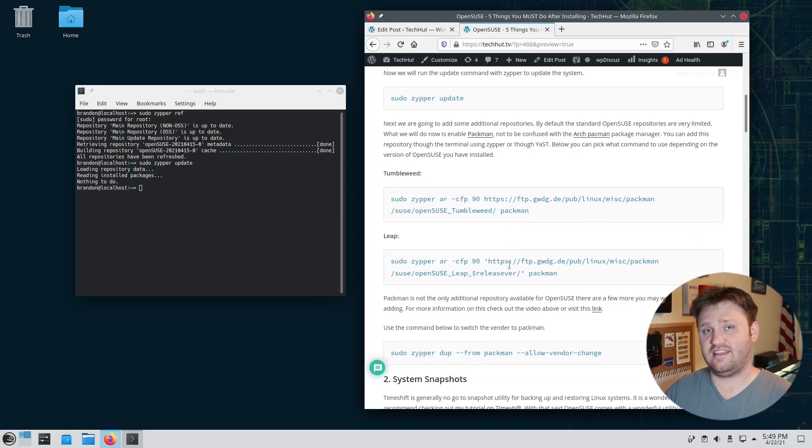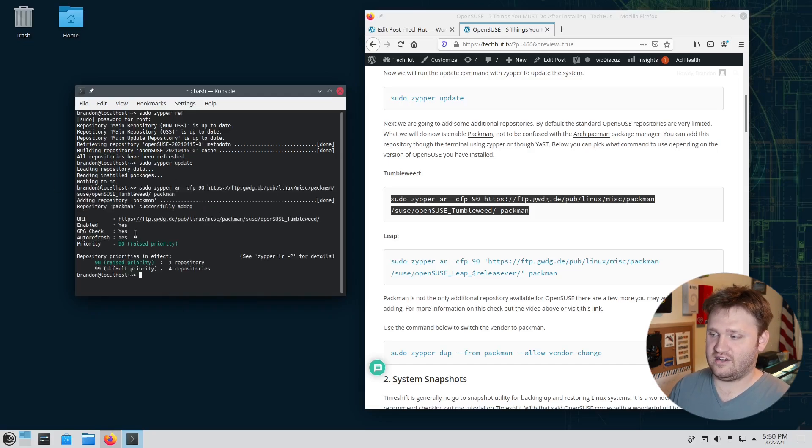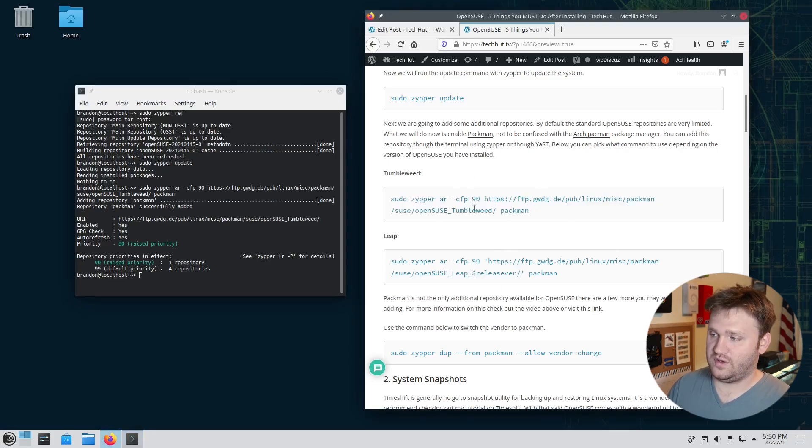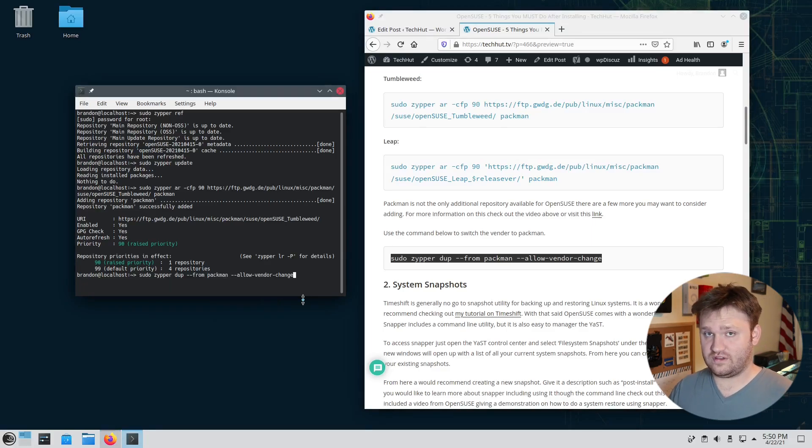Now we're going to add the Packman repository — not to be confused with the Pacman package manager from Arch Linux. Packman is a third-party repository you can add to get various media codecs and other software not available in the official repositories. We copy in the command to add it. Note there are separate commands for Tumbleweed and Leap, so make sure you use the right one. Once added, we do a vendor change to pull specific packages from Packman instead of the official repos.